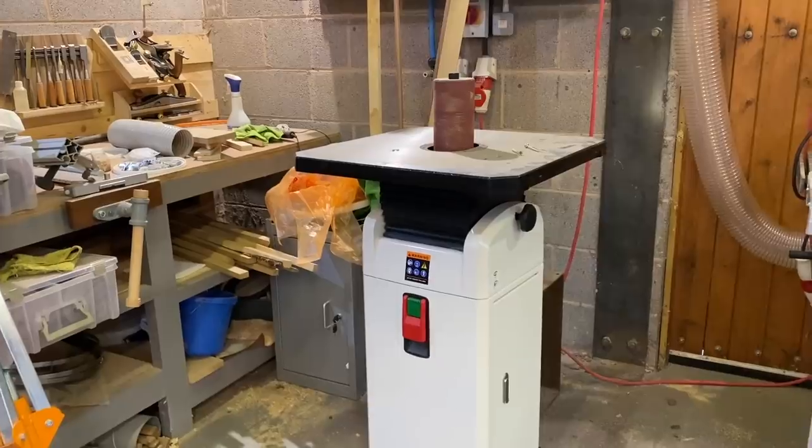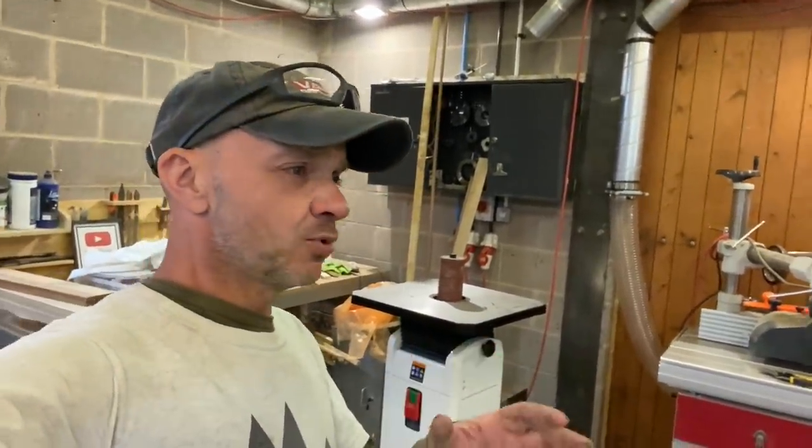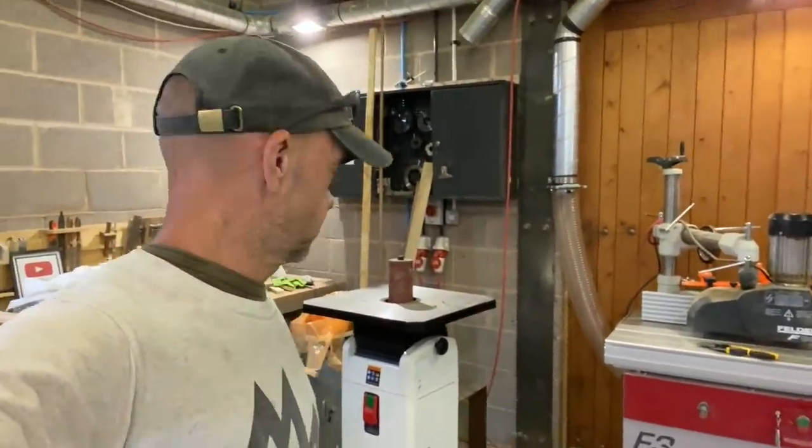I've been looking for one of these for ages. Later on in the year I'm working on some chairs — quite simple chairs but with curves — so I was looking for something like that and I couldn't resist the bargain when Axminster had it.